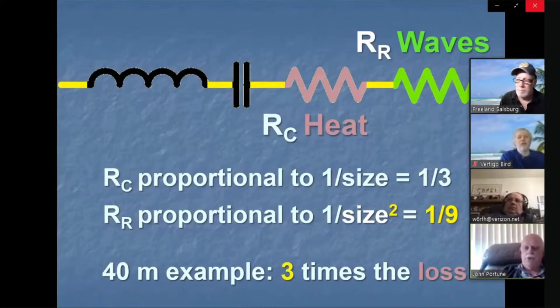Here's what's important: conductor resistance R_c goes down in proportion to size reduction, so an antenna one-third as long has one-third as much conductor resistance — straightforward. But radiation resistance goes down as the square of the size reduction. That's the main point — that's why small antennas need big conductors. This 40-meter example has three times the loss of a 40-meter dipole because of that relationship between radiation resistance and conductor resistance.